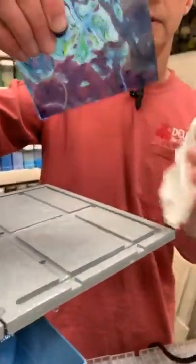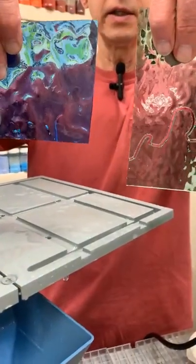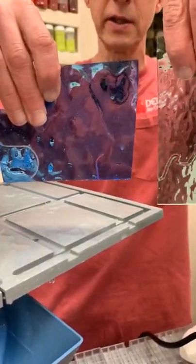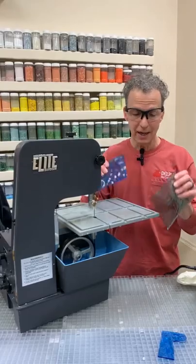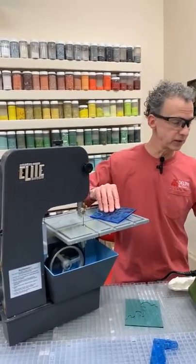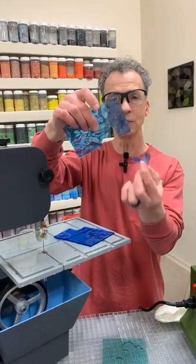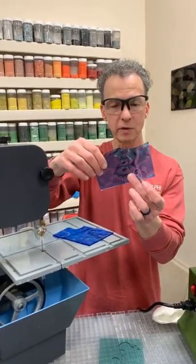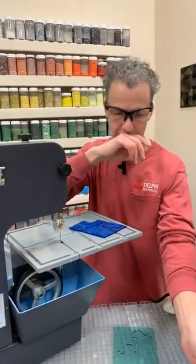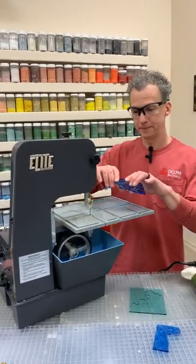Here's the kerf comparison side by side: in my left hand is the ring saw cut piece and in my right is the band saw cut piece. You can clearly see the ring saw removes noticeably more material because of the round wire blade. It's not a huge deal, but you need to know how much you're removing depending on the project. For copper foil work, the band saw kerf is just right — enough space to foil and solder back in without compensating.